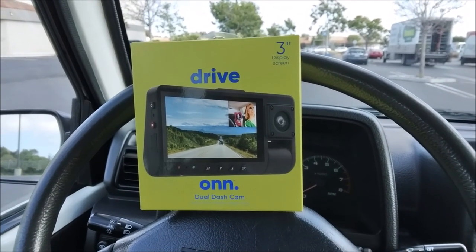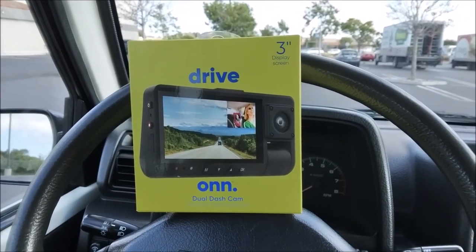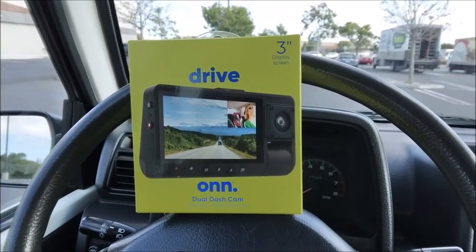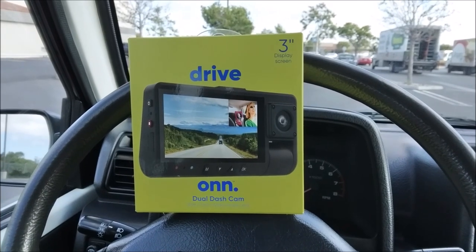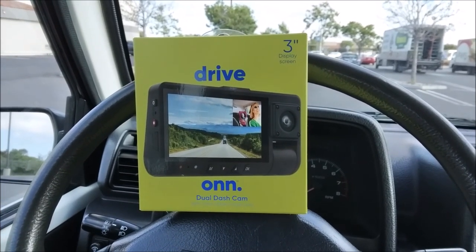I was able to return that Polaroid. I picked up this Drive-On Dual Dash Cam — it was the same price, $40. If this video just saved you $40 and you're not buying that Polaroid, be sure to thumb up my video and subscribe. No sponsors here — self-funded. I get to say what I want and review honestly.